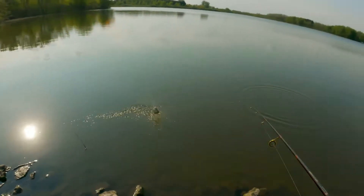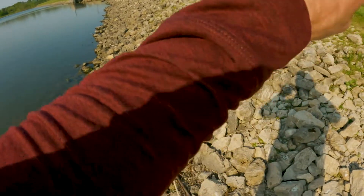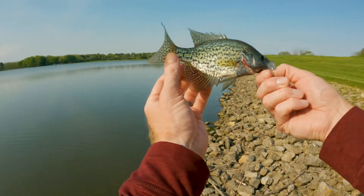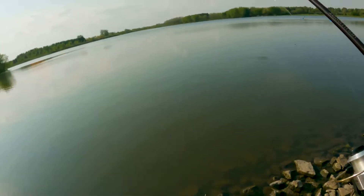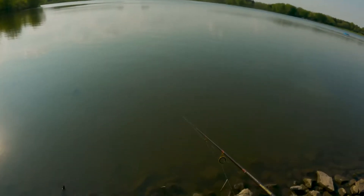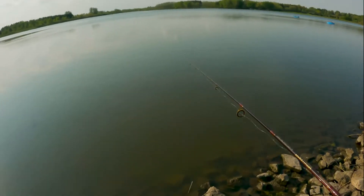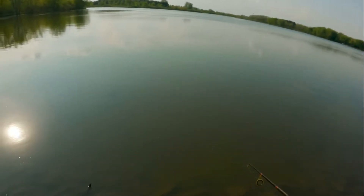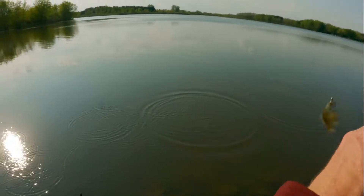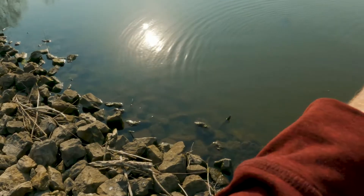Good one — yep, another one. All day, man — I would do this all day. I love pan fishing with these mini micro swim baits. It's amazing how small a bait these fish can pick up. You feel like nobody's ever going to see that, but they do. Just cast and retrieve — straight retrieve with a couple of twitches — sets them right off. Fantastic.